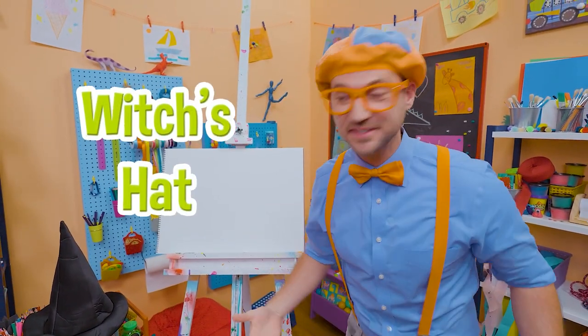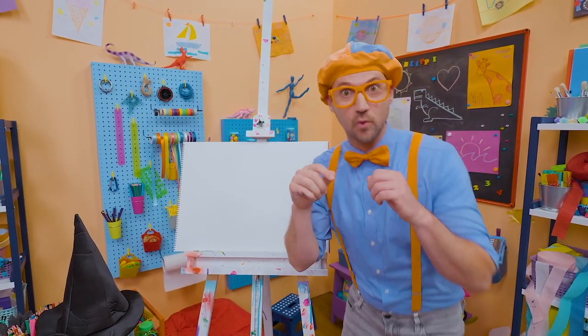Are you ready to draw a witch's hat? Witch's hats are so cool and spooky.